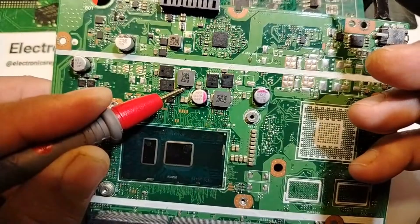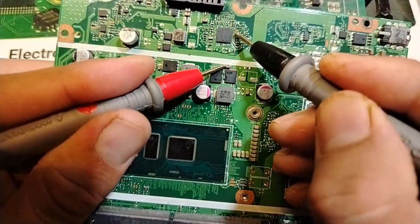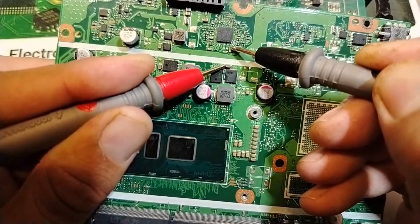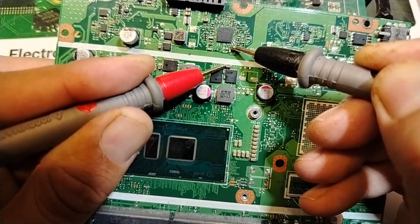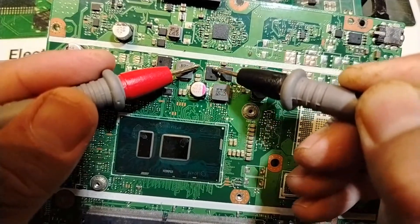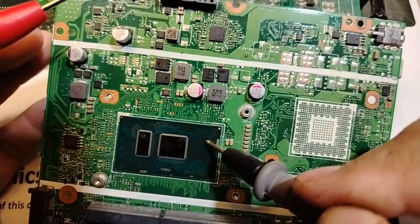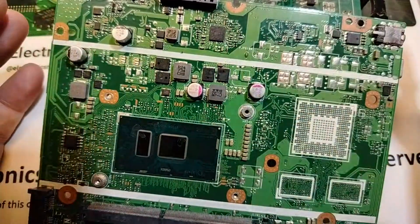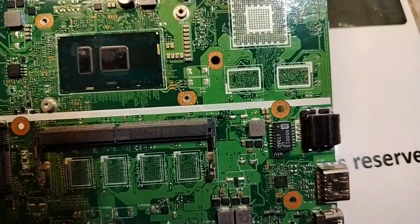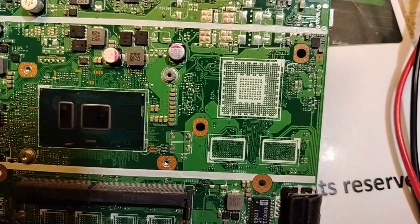We can check between the IC and the MOSFETs. I have this MOSFET here. This capacitor is connected to the IC — you can see the trace. So: the IC is connected to this MOSFET, to this capacitor; this capacitor is connected to this MOSFET; and this MOSFET is connected to this coil. So this IC belongs to this circuit. If the IC is not powered, you have to check the MOSFETs and the IC. This is how to identify IC circuits and their components.